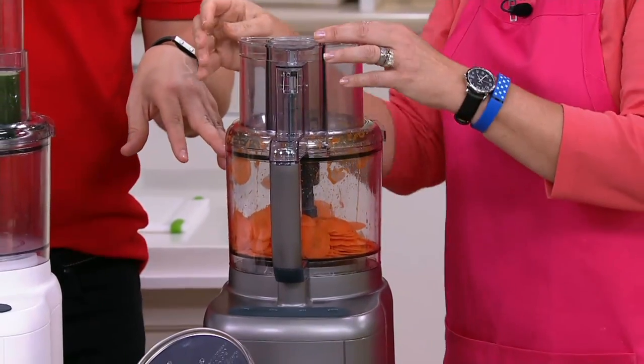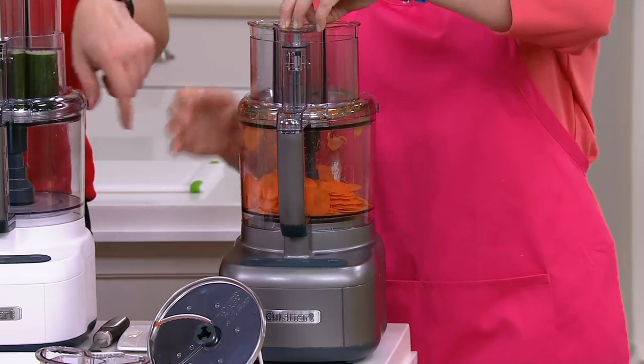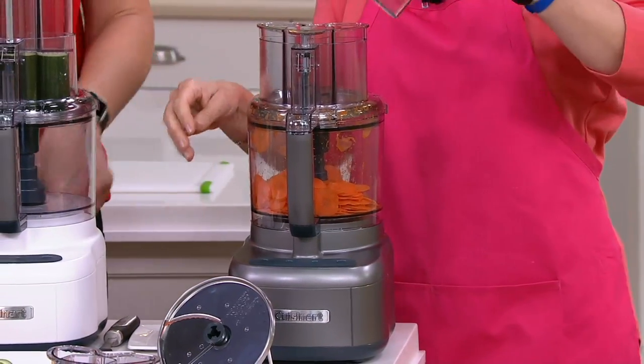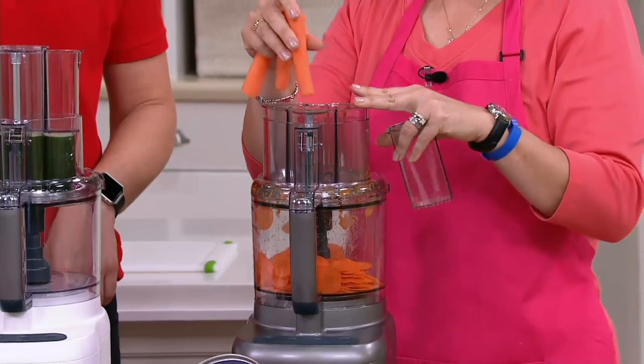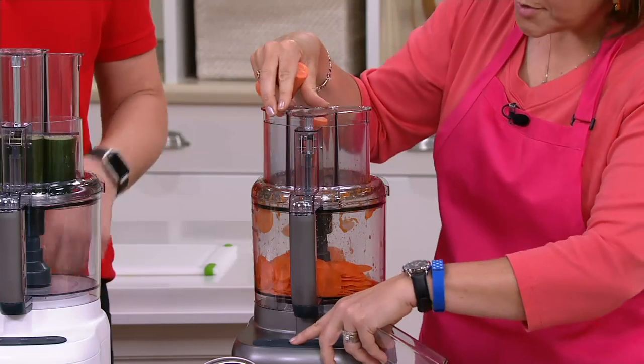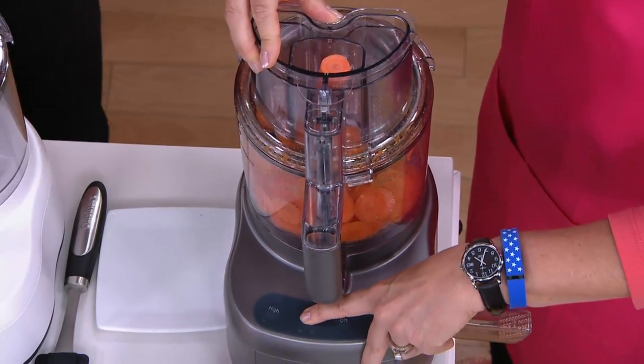That's the gunmetal color — look at how quickly that was done, just a couple of seconds. You sliced all of those carrots! All the carrots going right in here. You can also load things up in the feed tube. I love the safety features on this — you have to have everything put in place or the machine doesn't work.